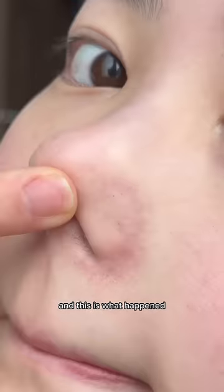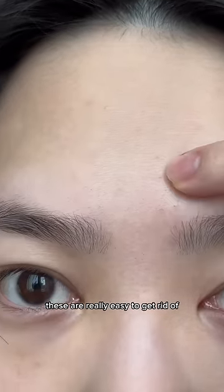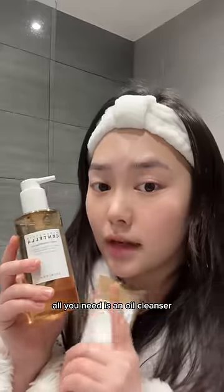I did not exfoliate for a week and this is what happened. These are not blackheads or whiteheads — they are actually clogged pores and sebaceous filaments. These are really easy to get rid of; all you need is an oil cleanser and a water-based cleanser.